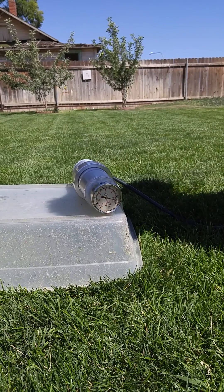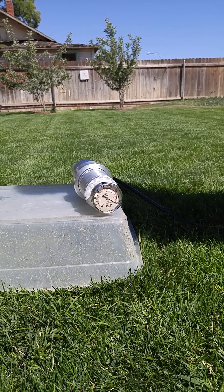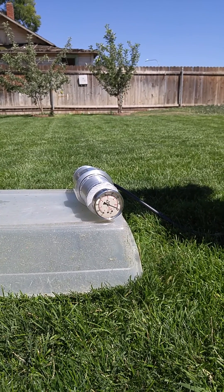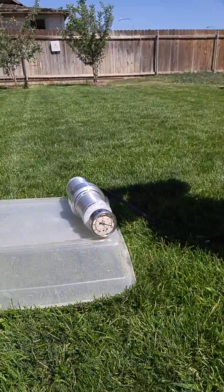160 PSI, and I think our pump is about maxed out. So no visible leaks, no leaking, no water leakage, nothing. Thanks for watching.